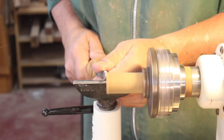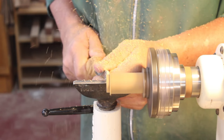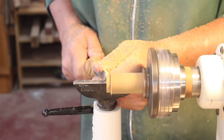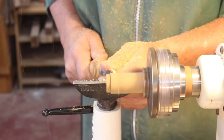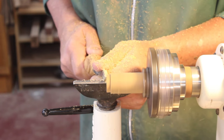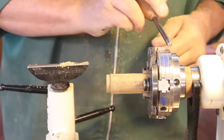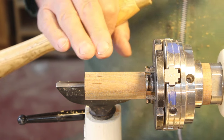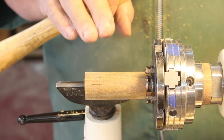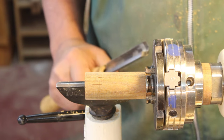The pin jaws I'm using here are straight back — they're parallel, so I don't really need to make a dovetail. I'm just taking a small parting tool and cutting that, and I'll reverse that in just a second and turn my top. Now I have a piece of lignum vitae chucked up into my pin jaws and I'm going to take my spindle roughing gouge and true that up.